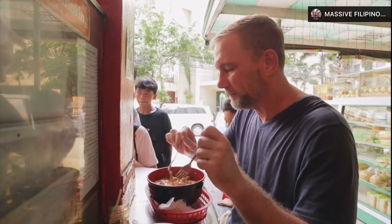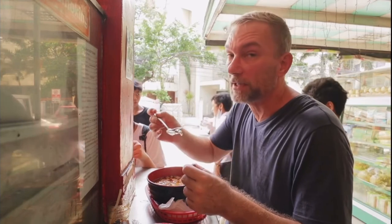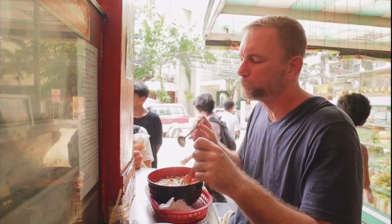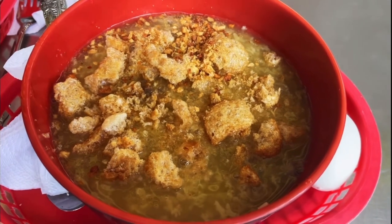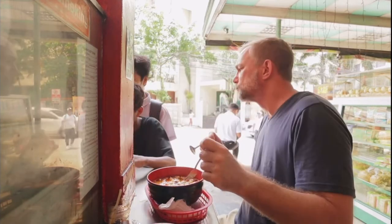Rice porridge — there's tripe, there's yisao in here. Let's try this one, make sure we get a little bit of everything that's going on with it. Oh my. Oh, that is good. This is awesome.